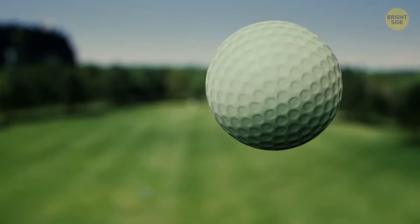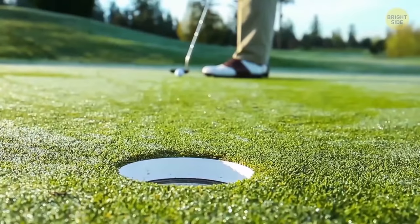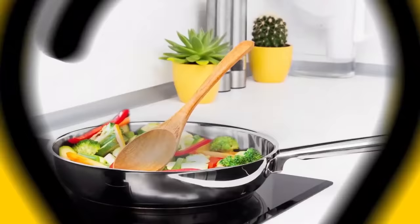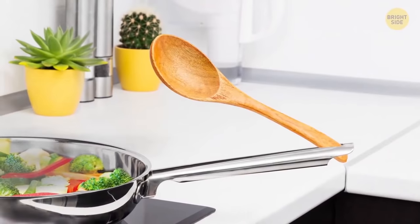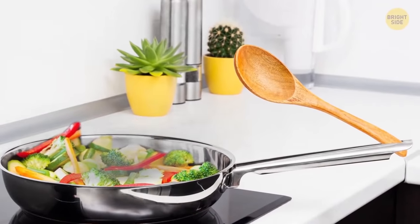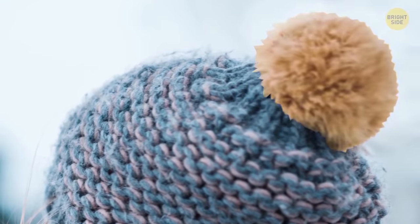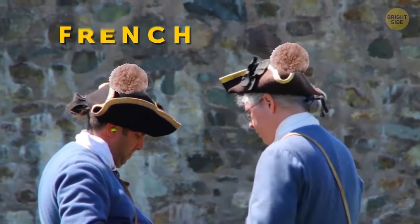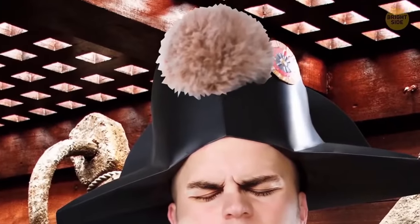Dents on golf balls help them fly further and faster than if they were smooth — they don't help it go toward the intended target, though. The hole in your frying pan's handle could hold your stirring spoon and keep it from messing the counter or stovetop. That fluffy ball on your winter beanie has mysterious origins: 18th-century French soldiers wore these pom-poms on their caps to protect their heads from getting banged on low ship deck ceilings.